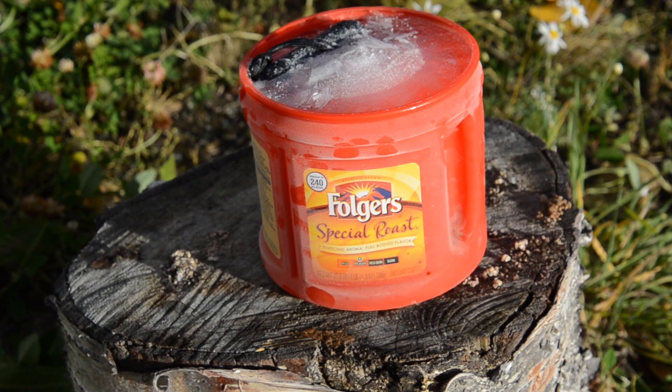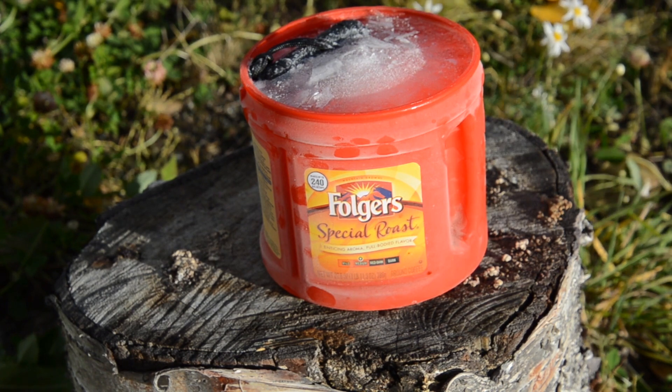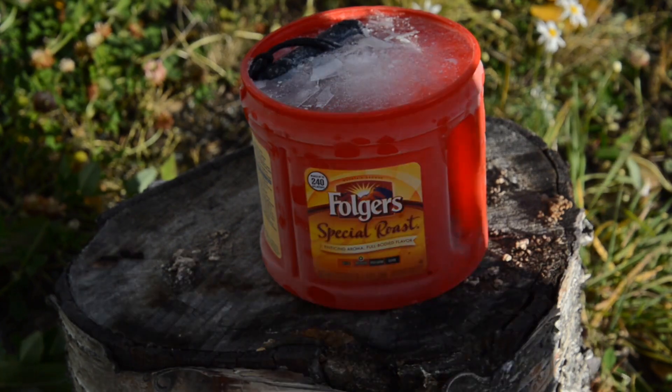Alright, here we are. The Boulder Case Company case. Frozen — it's been frozen for seven days. We're going to use the Stanley FUBAR, the new tool we're going to feature on Loadout Room, to break it out.